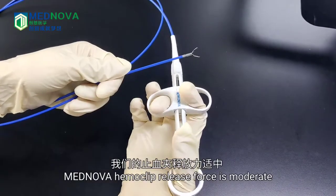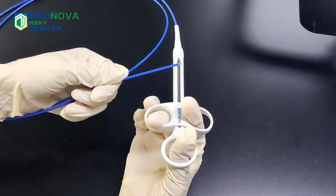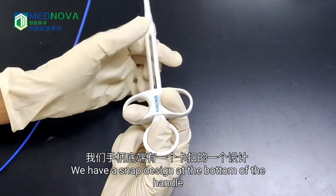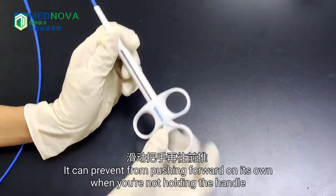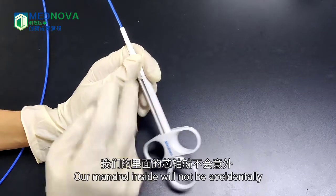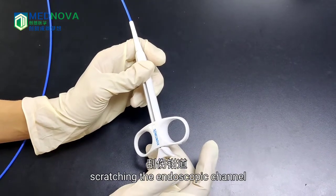MagNova Hemaclip release force is moderate and can be released smoothly with one hand. Two fingers pull the sliding handle to the bottom of the handle. We have a snap design at the bottom of the handle. After pulling the sliding handle to the bottom, it prevents the handle from being pushed forward on its own. In this way, the handle inside will not accidentally be pushed outside of the spring tube, scratching the endoscopic channel.